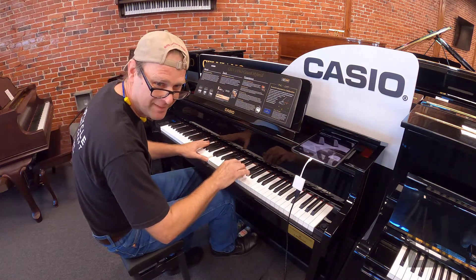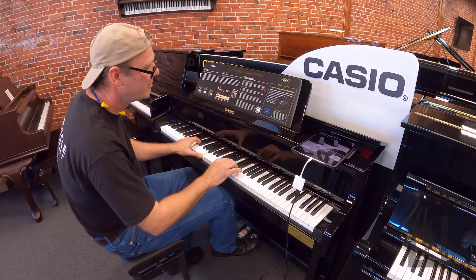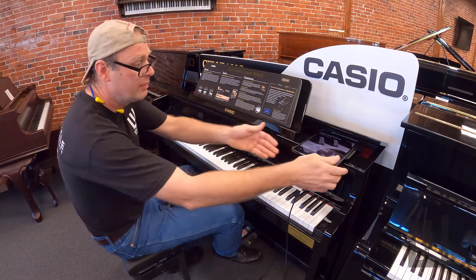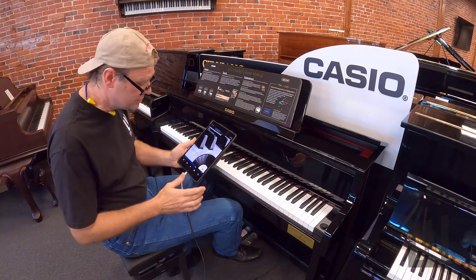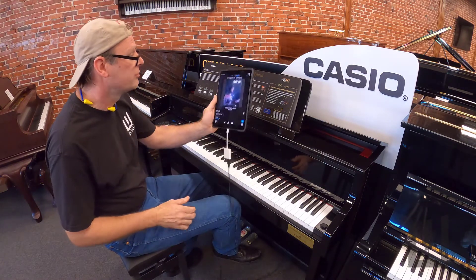I can't talk and play at the same time. But we were playing with player pianos and amazingly the app that plays regular player pianos also plays the Casio digital player piano. I wanted to demonstrate how that works for you.